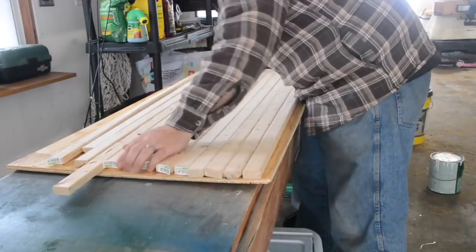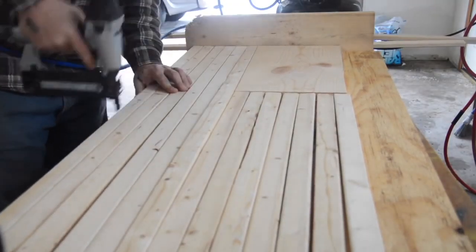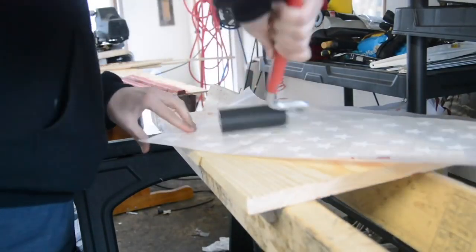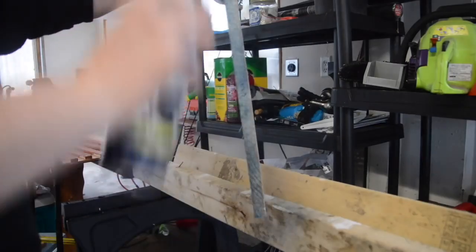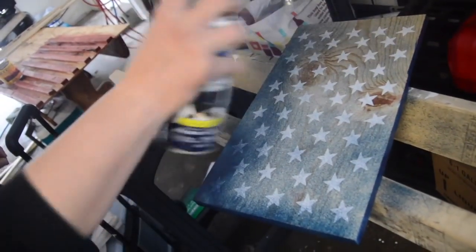The number two interesting way to store a gun is this really cool American flag cabinet that I built, which mounts to the wall. It looks like just a wooden flag or a sign hanging on the wall, but behind it you can store anything you'd like, including a gun. We made this from scratch on our property using some pine wood and a Cricut machine.